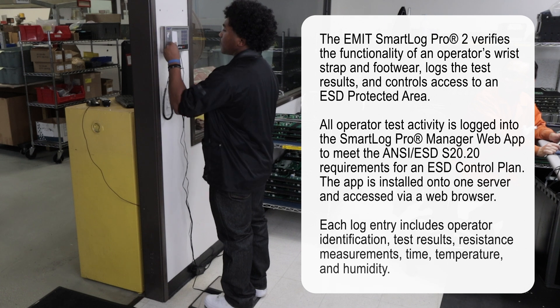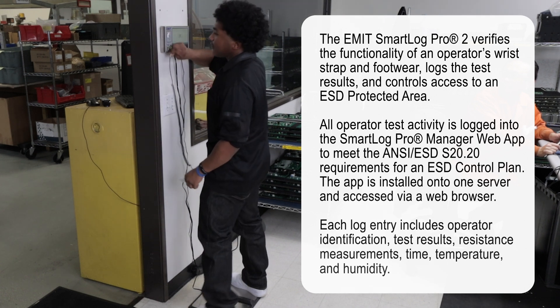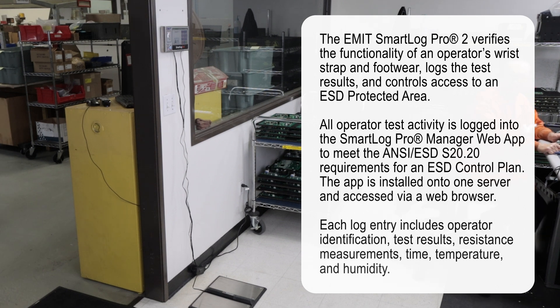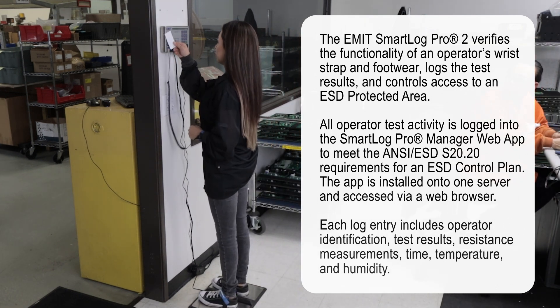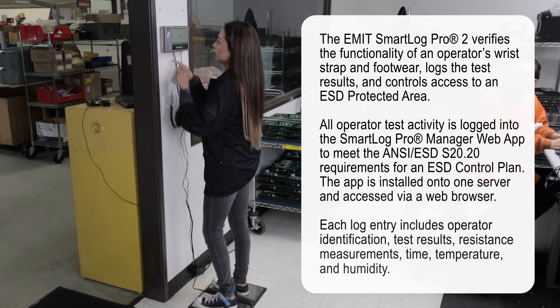The EmitSmartLock Pro 2 verifies the functionality of an operator's wrist strap and footwear, logs the test results, and controls access to an ESD-protected area. All operator test activity is logged into the SmartLock Pro Manager web app to meet the ANSI ESD S20.20 requirement for an ESD control plan.